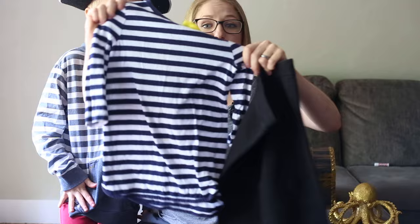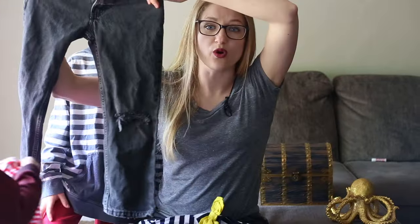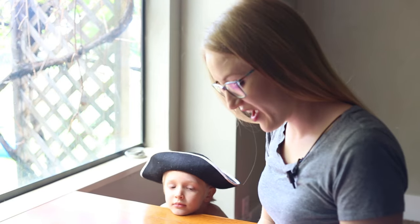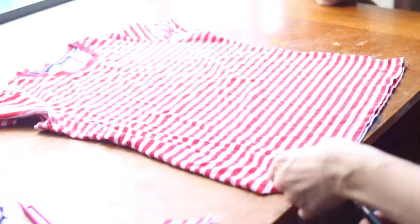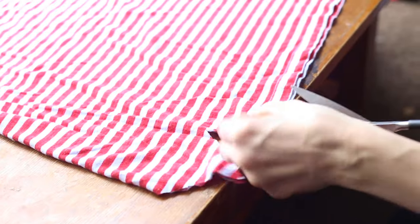They're commonly found in most people's houses. So I've got a little striped blue and white shirt, some black pants, jeans with holes in the knees, and a red striped shirt. I've laid this shirt flat and I'm going to start cutting out triangles out of the bottom. This is to make it look raggedy, and if it doesn't look perfectly even, that's good.